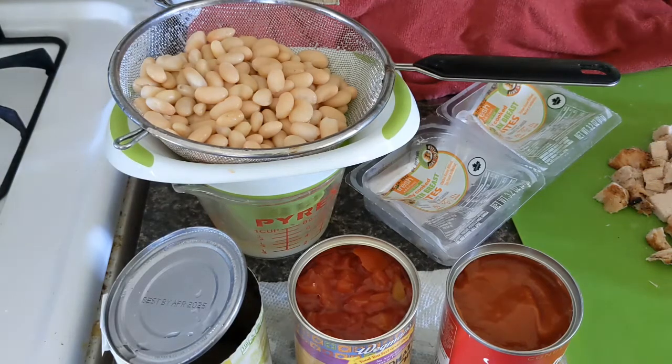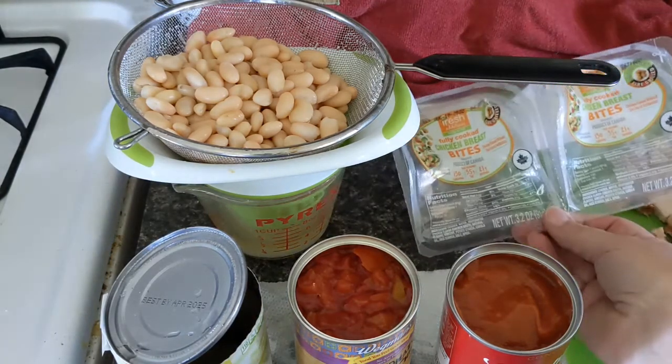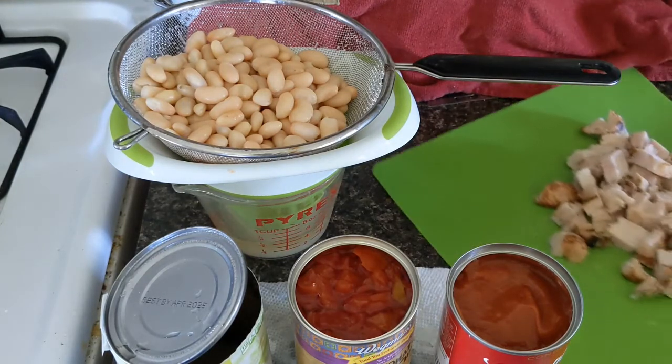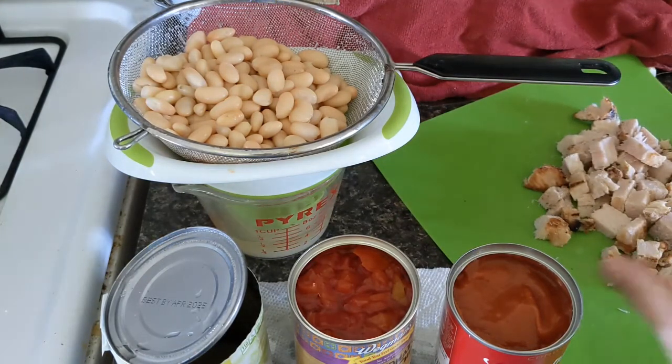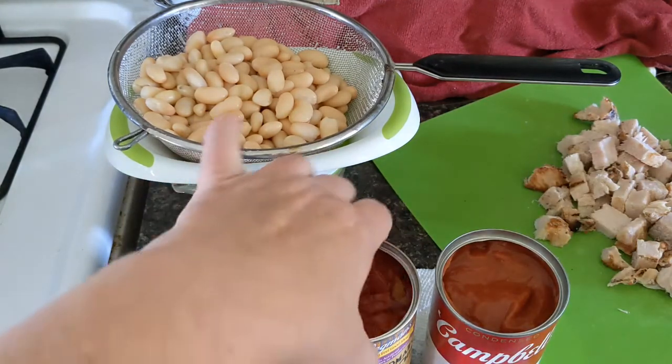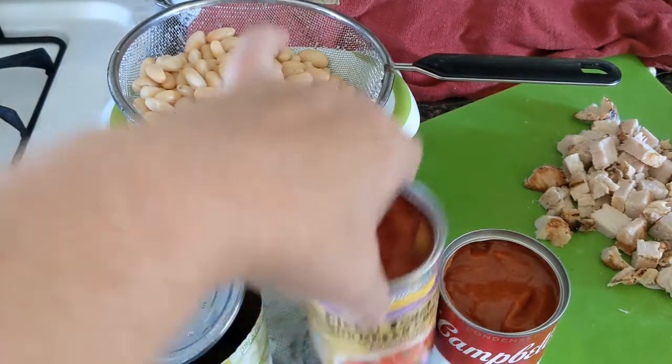So far I have two packages of the chicken that I cut into a little bit smaller pieces here — they were kind of big pieces. I have one can of tomato soup so far and one can of the chilies.